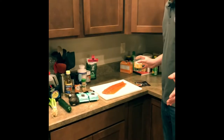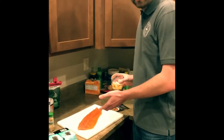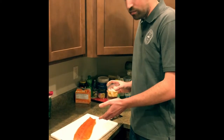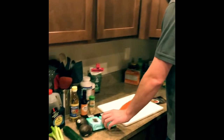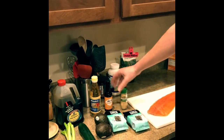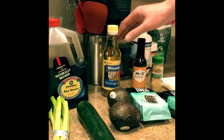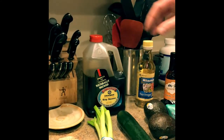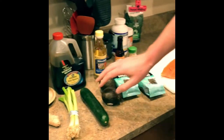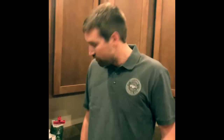Now that we have that, for salmon poke our ingredients we have wild Alaskan sockeye salmon from Bristol Bay. We have nori, toasted sesame seeds, a little sesame oil, a little rice wine vinegar, soy sauce, avocado, cucumber, green onions, and ginger. Very simple dish but delicious.